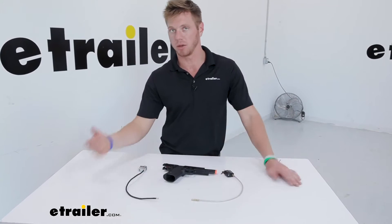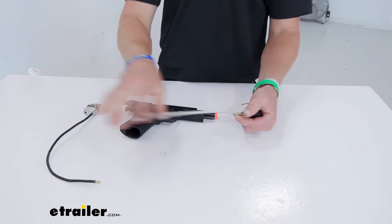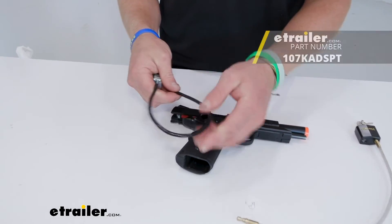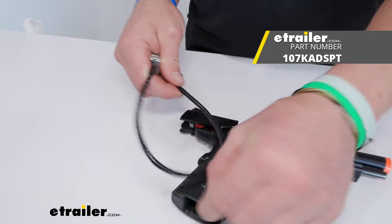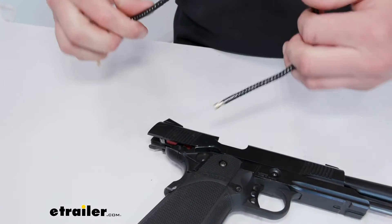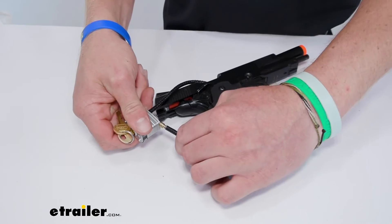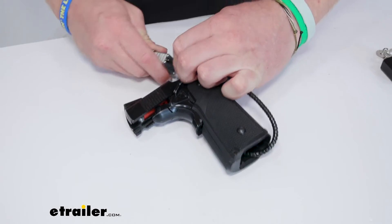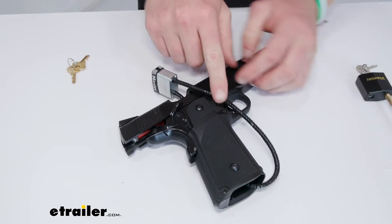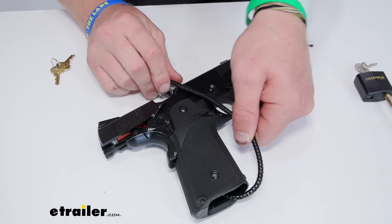We have two different cable gun locks to pick from on our site. We have the one we were looking at earlier — that is a braided cable with rubber on the outside. But if you wanted a little bit more security, we have one that's going to have metal around the outside. It's a lot more rigid, so it's going to be a little bit harder to get it through if you have a larger gun. As of right now, I can't really do it like that, so it's only really going to go one way. It has a different lock, but they're still going to work. This one is just a little bit more cut-proof, but it is a little bit harder to maneuver because of its rigidity.